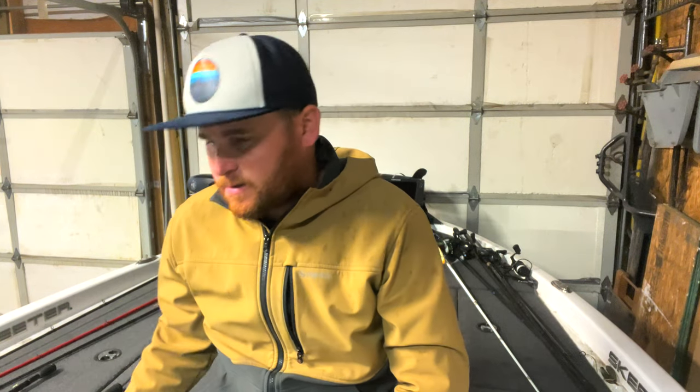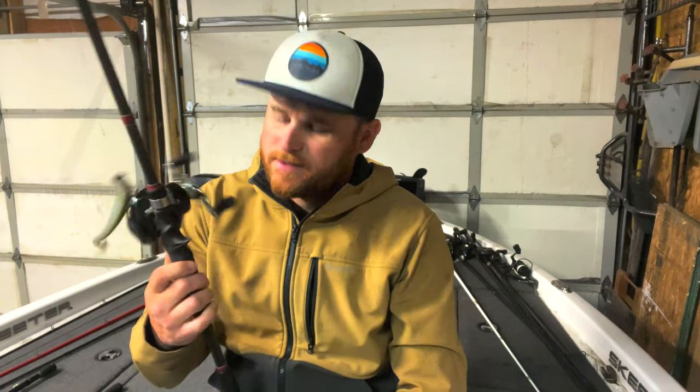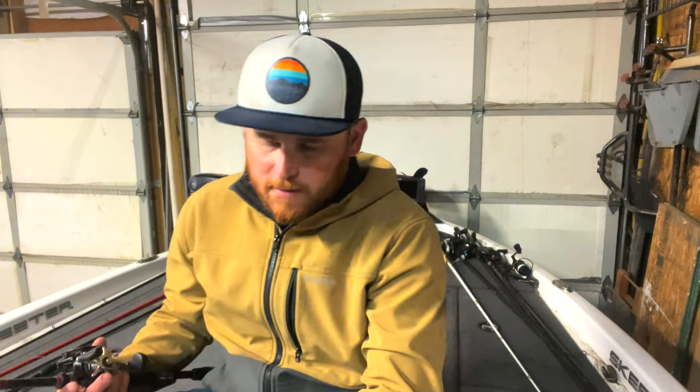I have three different type of setups that I will go over. The first one is my bread and butter. It is a 734 Taipan. It's considered a heavy fast, but it more feels like a medium heavy to me — moderate fast. But it handles my heavier swim baits a little bit better. Anywhere from a quarter ounce all the way up to three quarter ounce, that's usually what I throw on this.